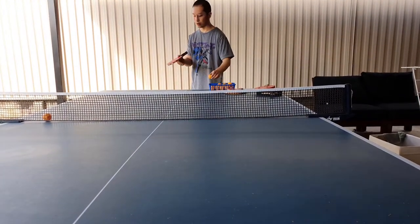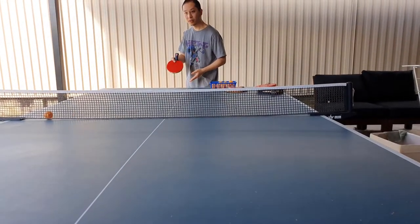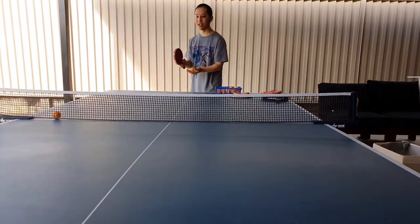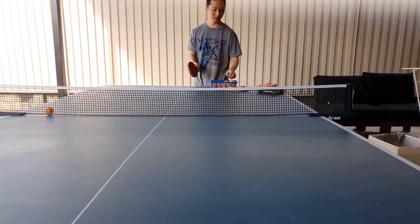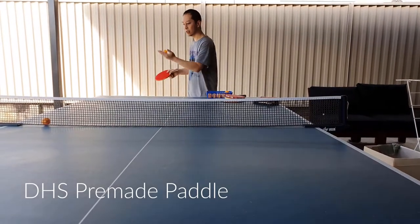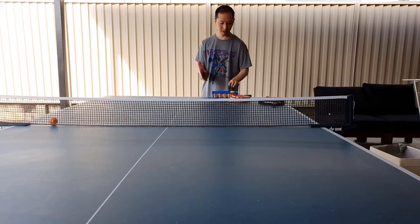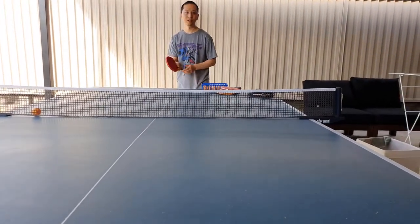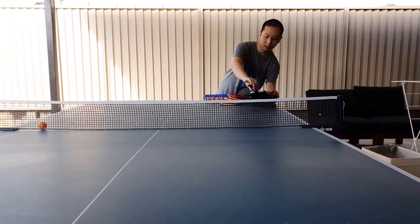Then we're going to use the Bolly Prince one — got a bit of spin there, and even angles a little bit. Topspin: got quite a bit of spin going on. And then the ITTF rubber — underspin: that's pretty good actually. And then the Stiga.